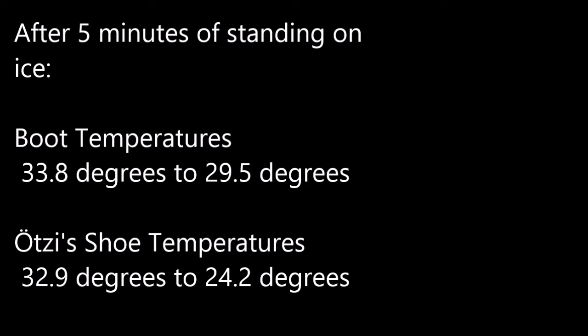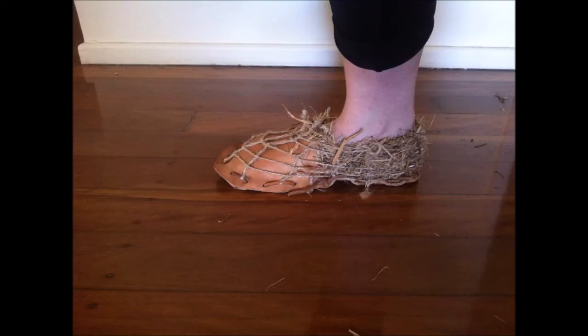After taking my second round of temperatures, I found that Otzi's shoe design lost a lot of heat compared to the modern boot, which only lost about 4 degrees in heat after 5 minutes. Otzi's shoes lost about 8 degrees. Nonetheless, Otzi's shoes still kept my foot relatively warm. The parts around my heel, where the majority of the dry hay was, seemed to be the warmest.